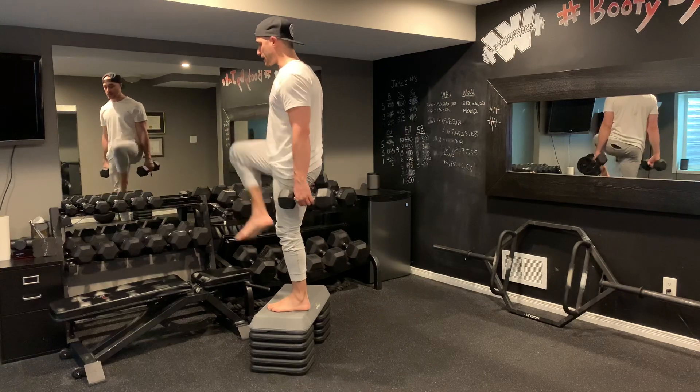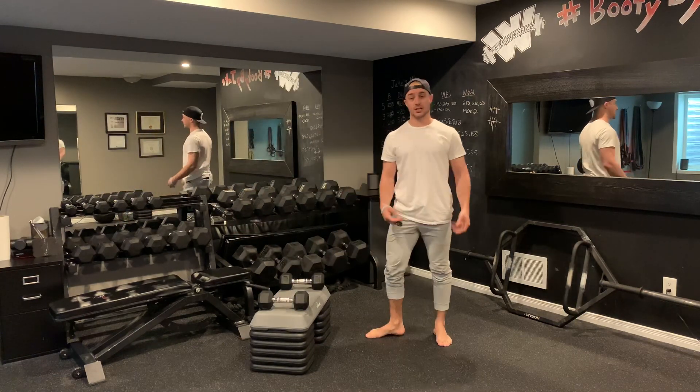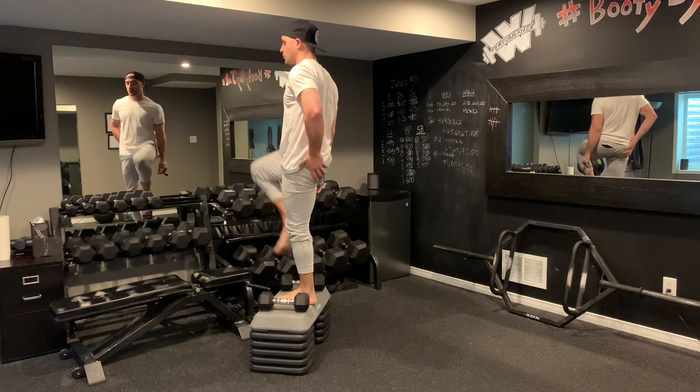Step, drive that back knee up, down. As I'm stepping, I'm focusing on a few things. First and foremost, I'm driving through my heel, really trying to get my glute to recruit as I step up, squeeze nice and strong.